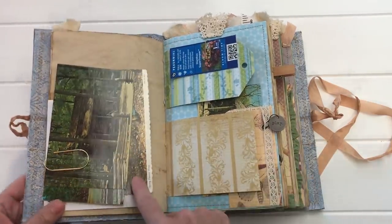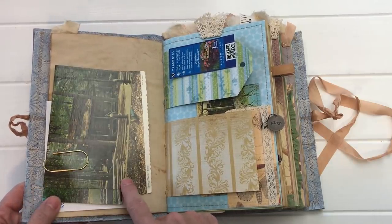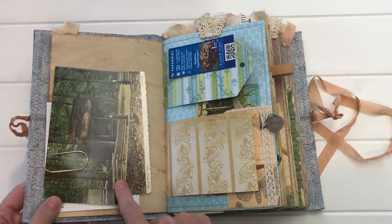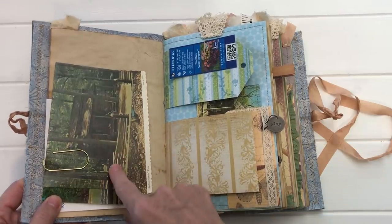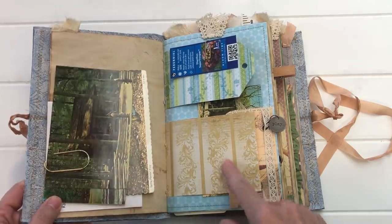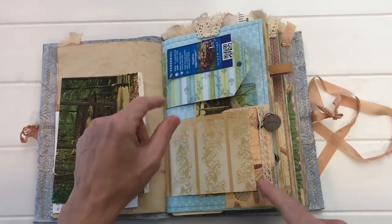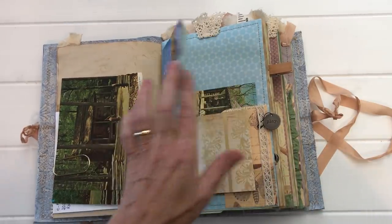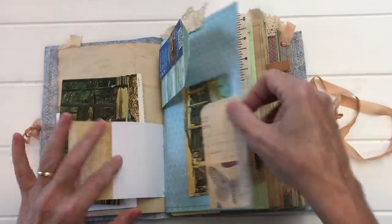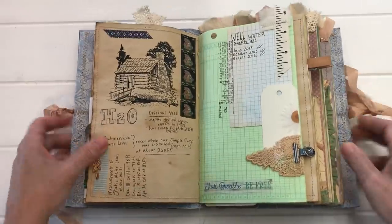I've included some postcards that a lovely lady Carol sent me from Georgia — vintage postcards of log cabins — and I try to clip any tags that aren't too bulky from things I want to remember, like how to feed a certain plant or any special needs a plant might want.